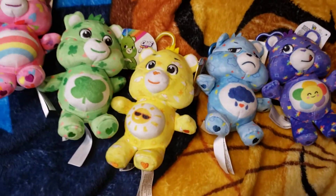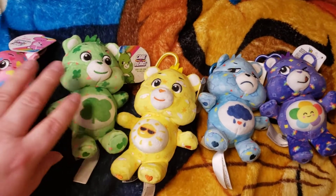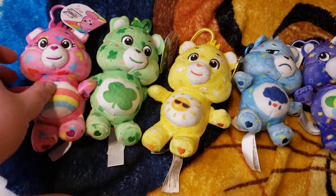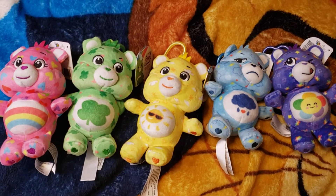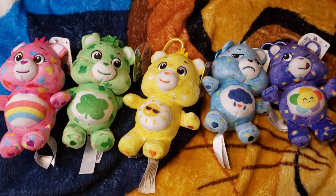Okay, and those are the five little backpack clips or keychains — little plushies. And there we go. Thank you very much for watching. I'll see you again.